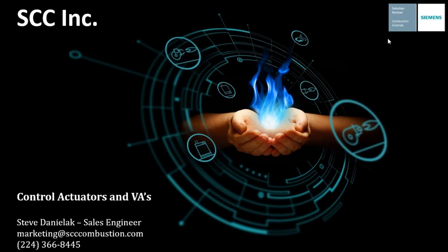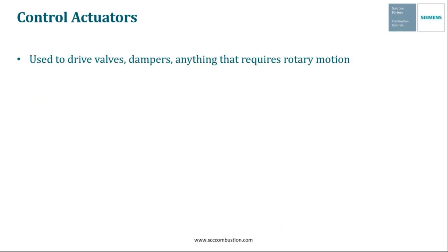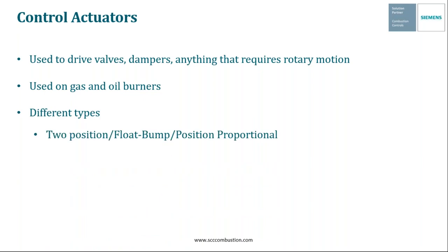this webinar is going to cover Siemens control actuators and VA assemblies. The first thing we're going to discuss today are control actuators, and control actuators are rotary devices that are either mounted to a burner, valves, dampers, or any other device that requires rotary motion. They're commonly used on both gas and oil burners, and Siemens offers several different varieties of these actuators. These include two-position, which can also be referred to as float bump, or position proportional. These aren't that commonly used, but we do offer them. Another type is the modulating or analog input actuator, which are a bit more common. And then we have our parallel positioning actuators, which are becoming more and more common all the time. We're going to go more in depth on some of these actuators in a little bit.